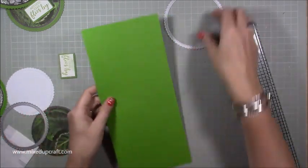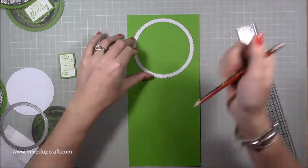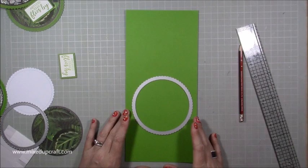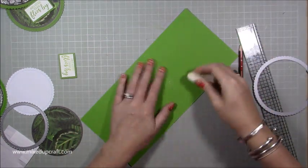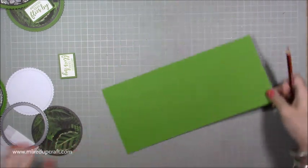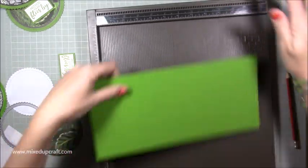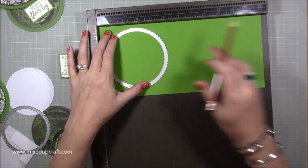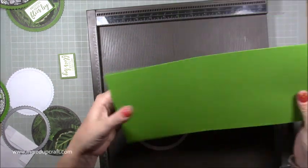Grab a piece of cardstock and make sure that whatever circle you're using can fit on it like this — put a pencil mark there — and again, it needs to be able to fit your circle on it twice, side by side. What you want to do first is just score a line. You can use your scoreboard, but if you don't have one, just use your ruler and stylus. I'm going to grab my scoreboard and score along the longest side, making sure the circle will fit. Wherever the top is, just roughly do a score line.